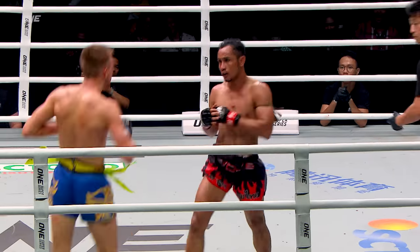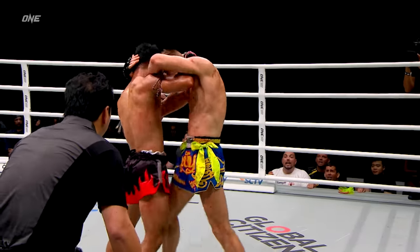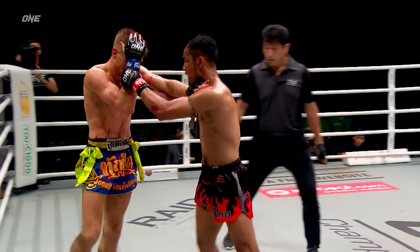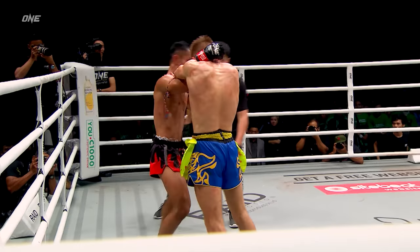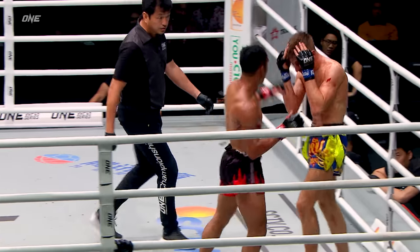Sam A comes back with knees. Sam A is pressuring forward this round, but the power difference seems to be the story tonight. Nice left hand landed by Sam A — throws the left hand, beautiful left elbow. Sam A pouring on the pressure in the fourth round.